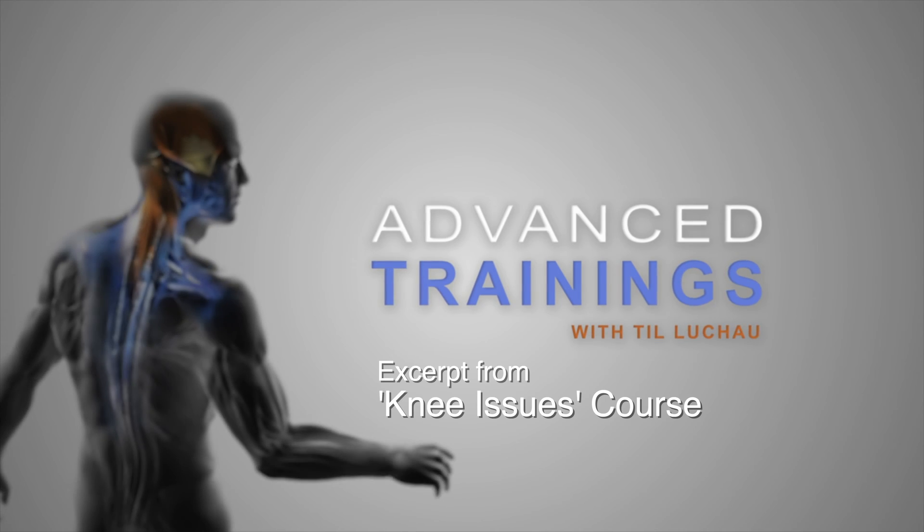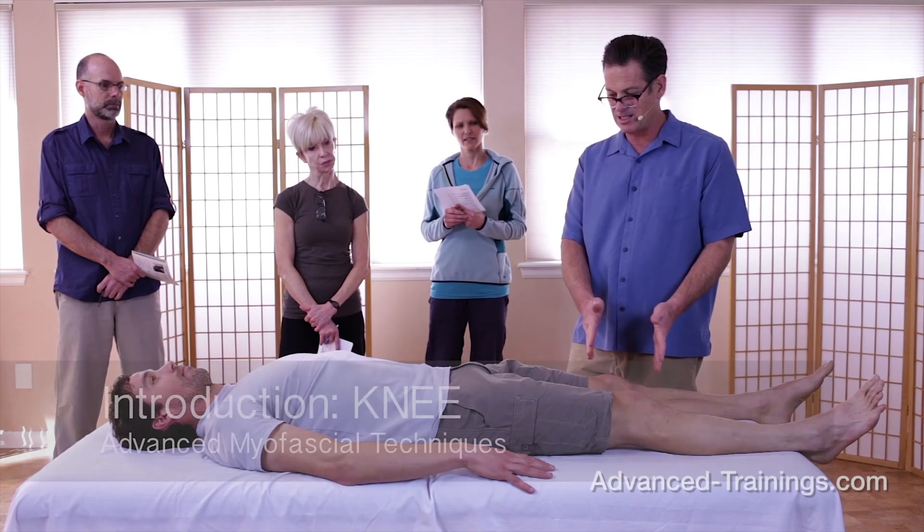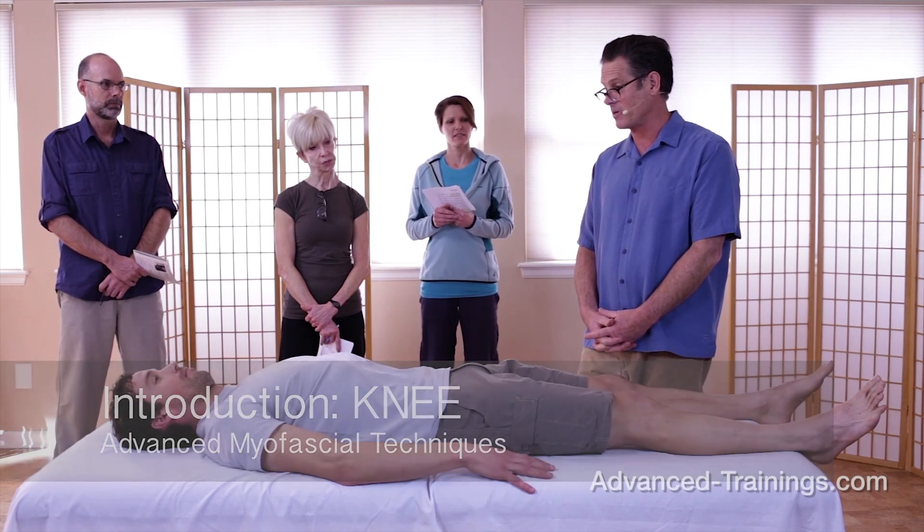We are working with the knee, and yet it's important right at the beginning to remember that the knee isn't just the knee. The knee reflects what's going on everywhere in the leg and everywhere in the body.